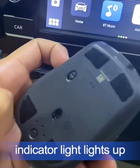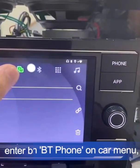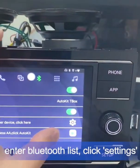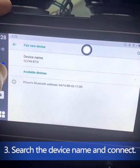First of all, press the Bluetooth button of your mouse, then wait for the light to come up. Open the Bluetooth settings, then get into the Bluetooth list, search the device name, then click to connect.